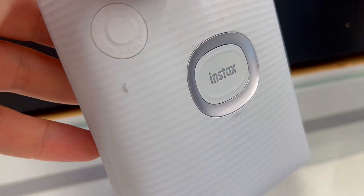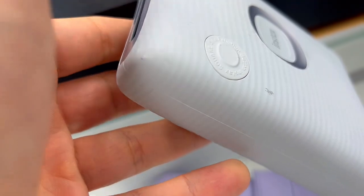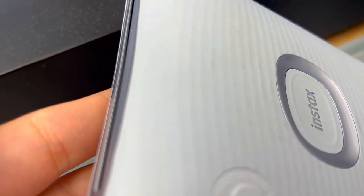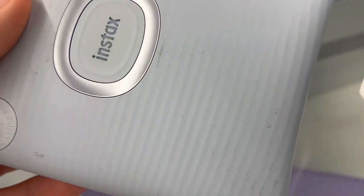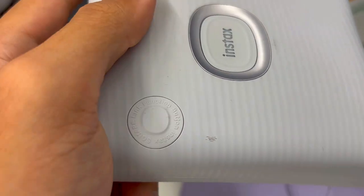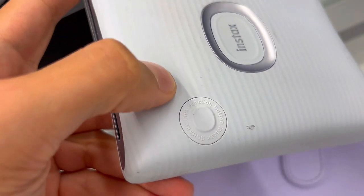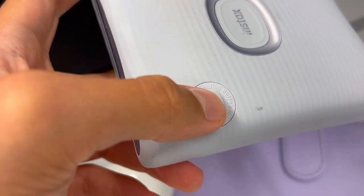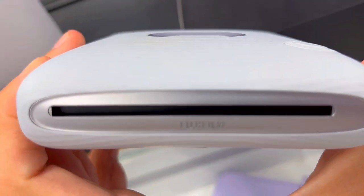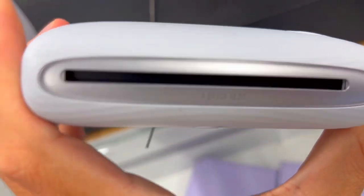In my personal experience, this gadget has been a game-changer. As a dad capturing our kids' moments on the go, the ability to print from videos and add stickers brings a new level of creativity. The app is a breeze to use, and the print quality surpasses that of a traditional Polaroid camera. It's not just another regular printer — it's a digital-era photo friend that adds an extra layer of joy to every memory. If you're torn between options, trust me, this one's a winner.